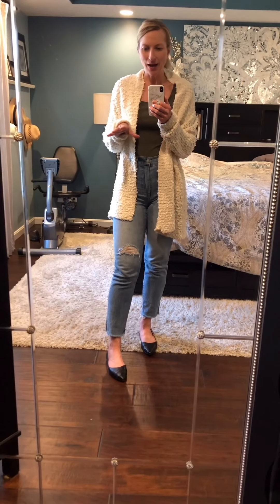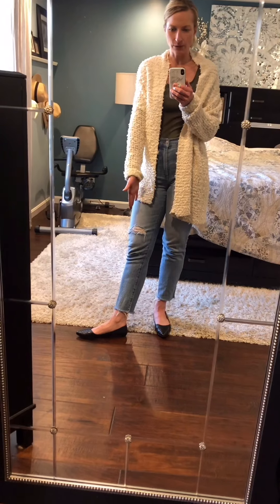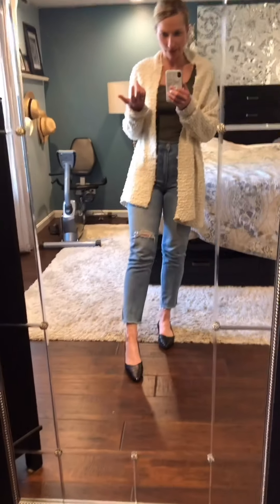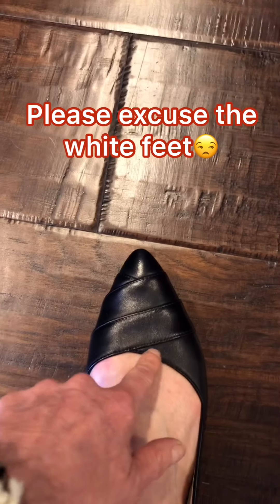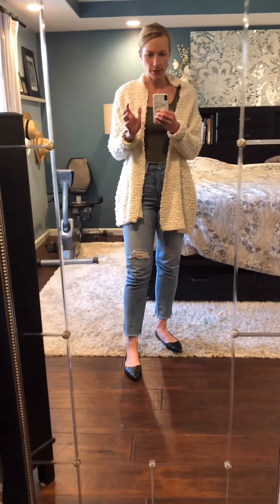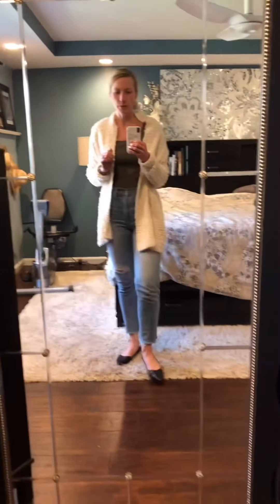I typically like when the sides are kind of cut out, but this shoe has so many great aspects to it that I'm not missing that. I like the point — it's a very comfortable shoe. I like the way it's cut on the top; it has a really slight dip here, and I like the design and the details there.